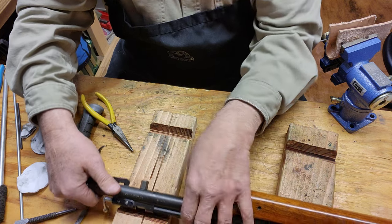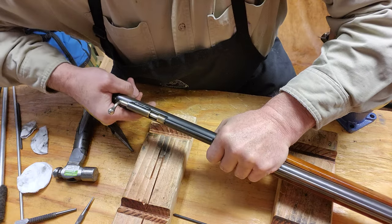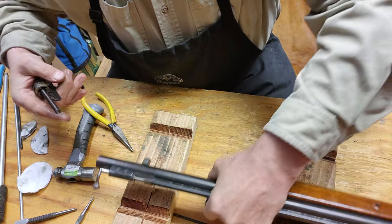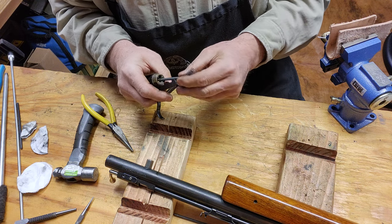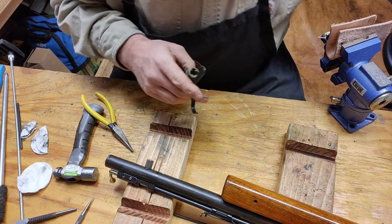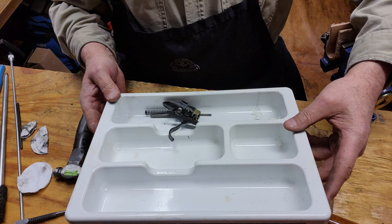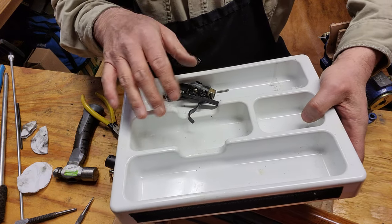This is the fun part — there she is. Not too dirty, looks pretty clean actually, not too shabby. I'll get that with the toothbrush. I got a little silverware tray — that's where I put parts when I'm working on stuff. I usually line it with paper towel.